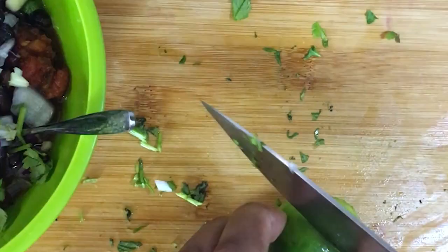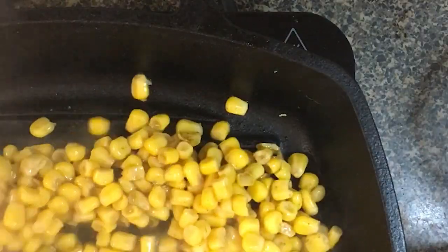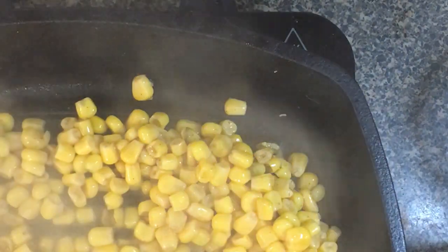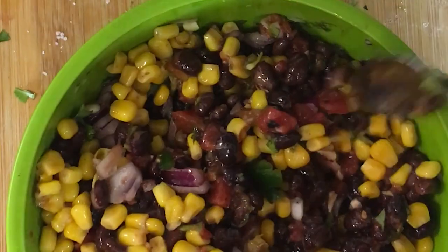I got a lime and squeezed it into the mixture, then I put the corn on a skillet and roasted it and added it back to the mixture, and I added some salt.